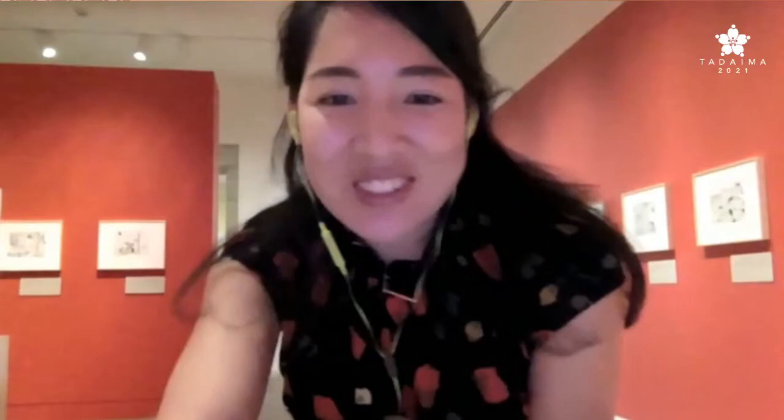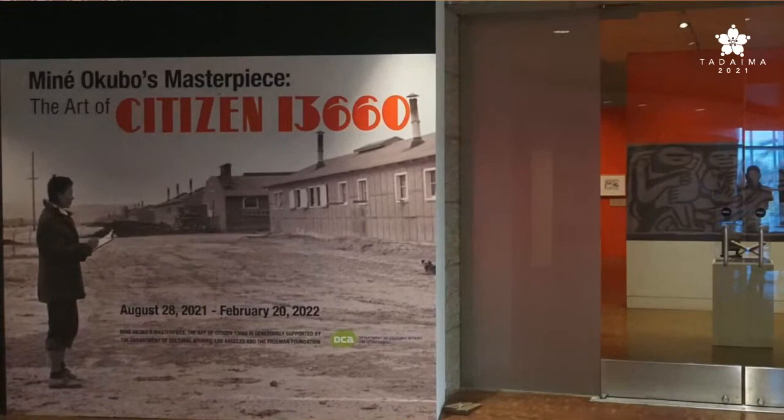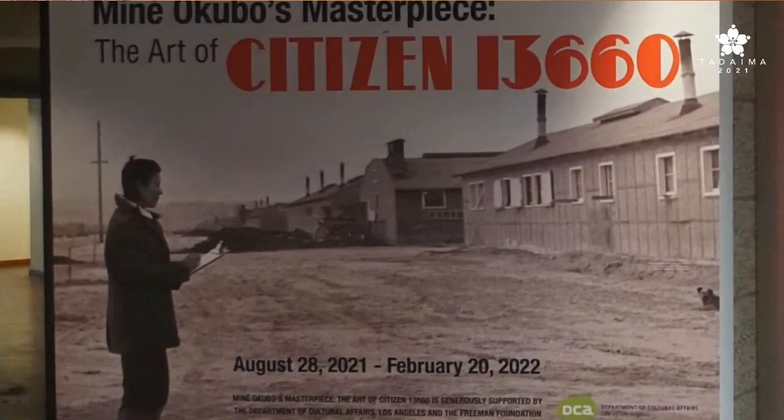The focus — the subtitle of the exhibition is The Art of Citizen 13660. We are literally displaying the art of Citizen 13660, but we're also highlighting the skill behind its creation. The exhibition opens today and will run through February 20th, 2022. This is an amazing photograph of Miné sketching — she was always described as having a pencil and sketchbook in hand, which explains just how she was able to produce so much artwork throughout the incarceration.